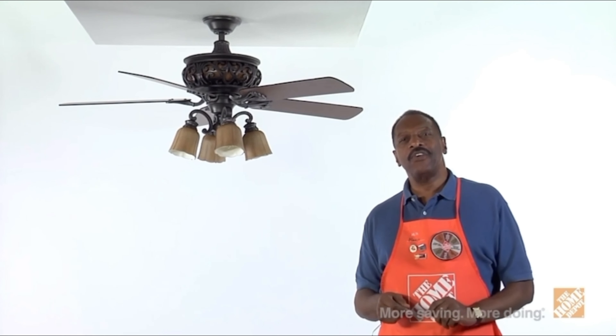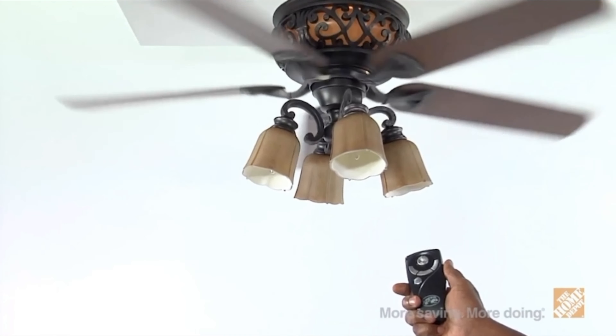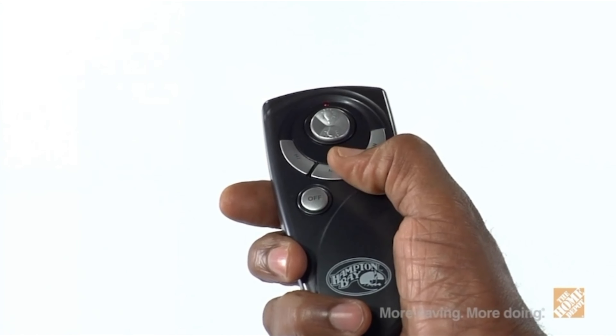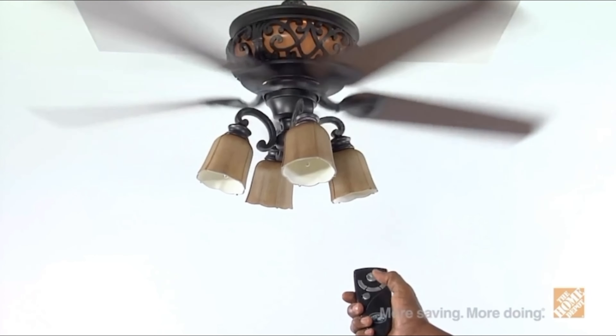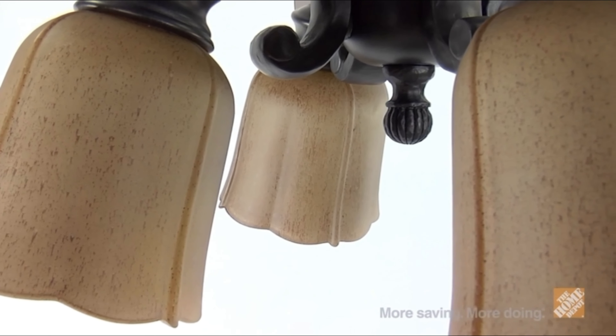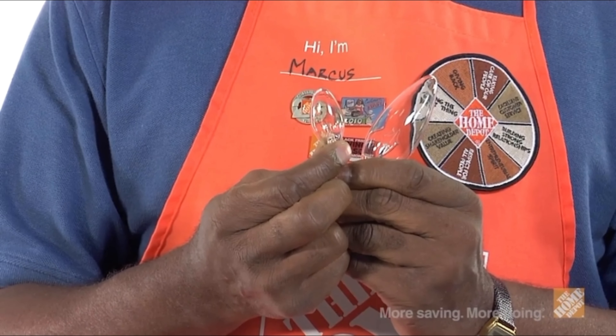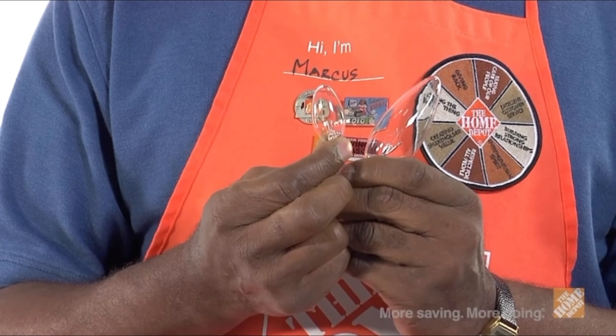As an added value, your motor is also backed by a lifetime warranty. The handheld remote included provides you with a quick and convenient way to operate your fan settings from anywhere in the room, including separate up-light and down-light controls. You'll also receive an integrated four-light aged Scarbo glass kit to increase illumination throughout the room, and the light bulbs you'll need are included with your purchase.